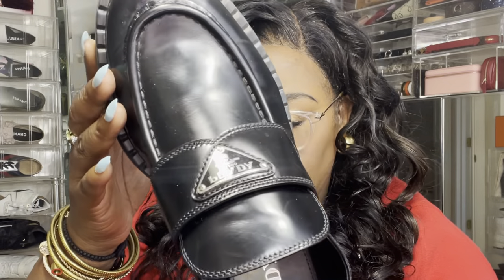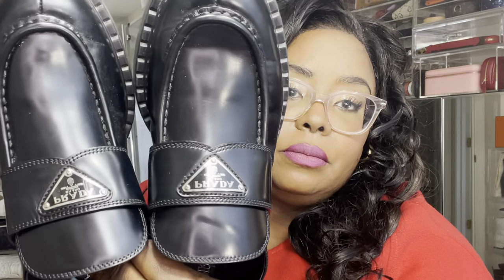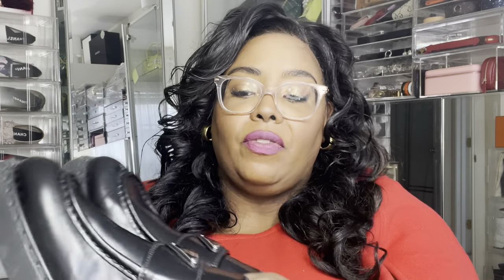This is the chocolate brushed leather loafer. I don't know why they call it chocolate because they come in brown, but this is a shinier leather and I really like it. They are super comfortable, they fit so well, and they have just a little bit of lift to them. They're very men-styled, which is what I was looking for — something great for transitional weather, very easy to wear slip-on.